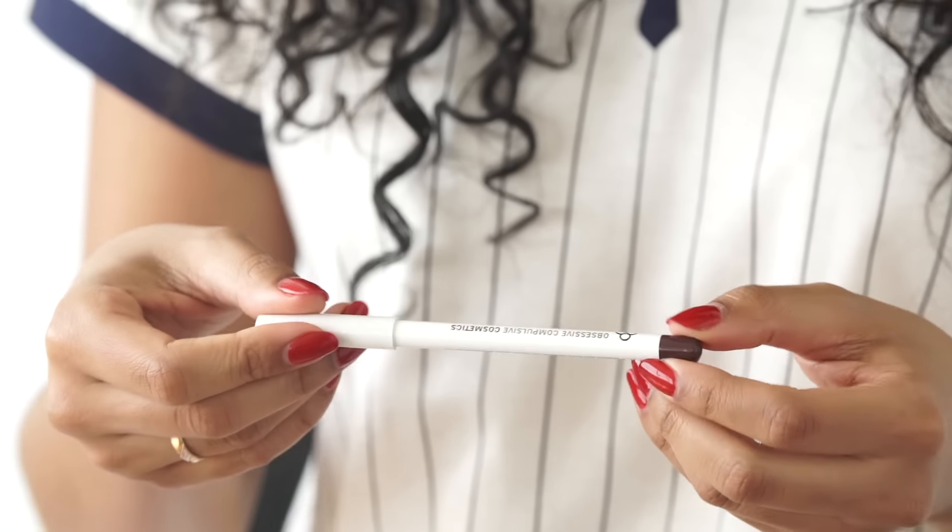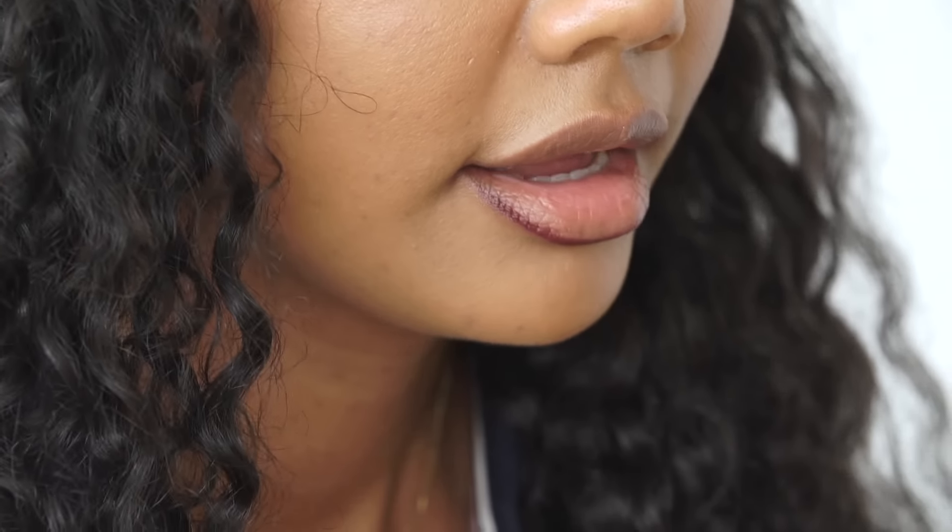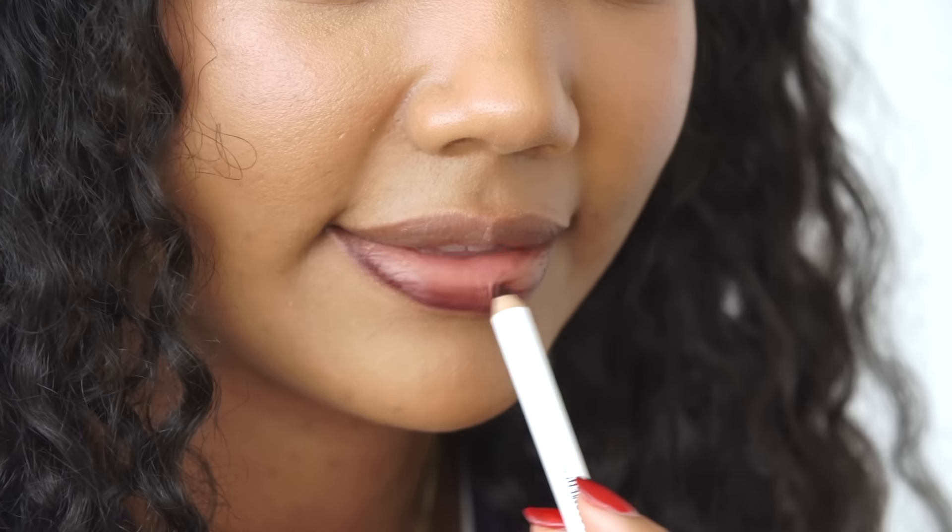Next I'm going to take this lip pencil by Obsessive Compulsive Cosmetics, or OCC. And this is in the color Black Dahlia. I'm going to apply this on my lips and line them so it creates kind of like a stencil. And then I'm also going to use it as a primer for the lip color, so I'm just going to fill in the rest of my lips too.